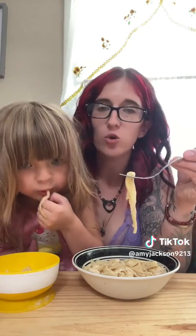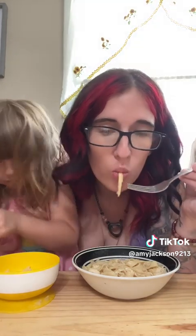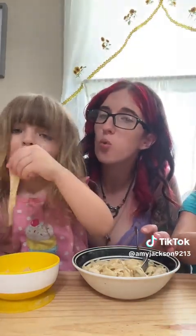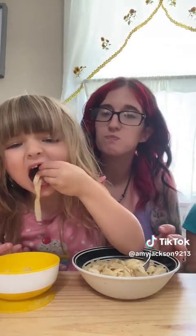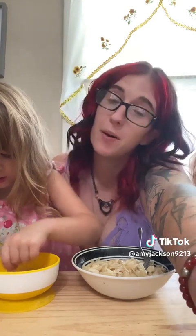Eat your noodle, slurp it! Good slurping! That's hot — be careful, blow it! That chicken shredder is pretty cool. I'll link it in this video in case you want to get one for yourself — all you have to do is click the TikTok Shop button next to my name. Bye!